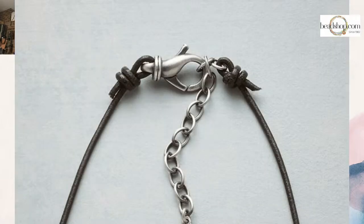Here's a great closure, and I'm going to talk about closures because I know a lot of you have questions about how closures go. This is a swivel clasp on there, and the swivel is knotted to the leather. You could silk wrap that or you could knot it. I'm going to show you how to do that knot. Also take a look at that chain — there's just a little length of chain that you can use to make this convertible or adjustable.